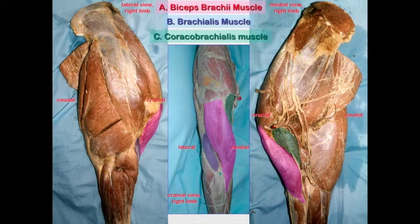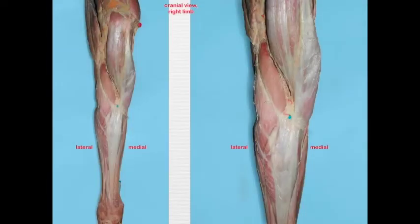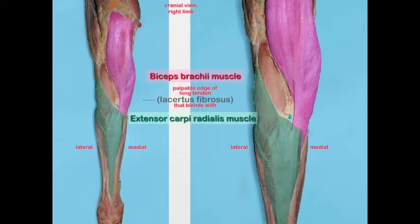The biceps brachii and brachialis muscles primarily flex the elbow — I like to remember the musculocutaneous nerve as the weightlifters' nerve, since they flex their elbow to show the muscle under their skin. Note that in large animals, the coracobrachialis is a flexor of the elbow, whereas in the dog it is an extensor. Looking at a cranial view, the biceps brachii has both a short and a long tendon; the long tendon blends into the extensor carpi radialis muscle and is referred to as the lacertus fibrosus, which will be important when we discuss the stay apparatus. There is a palpable ridge here when the animal is standing.